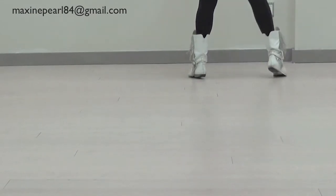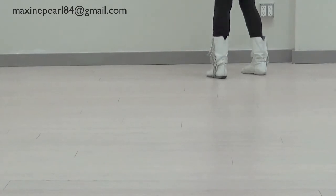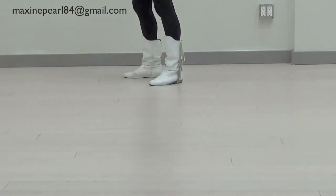One, two, three, four, five, six, seven, eight. One, two, three, four, five, six, seven, eight. Step, cross, step, stop. Step, cross, step, stop.